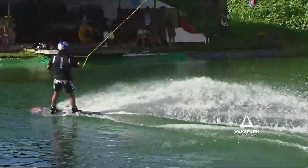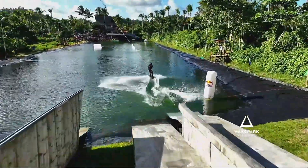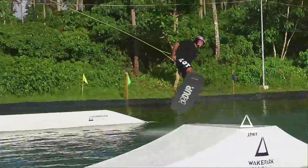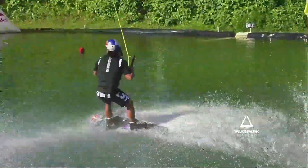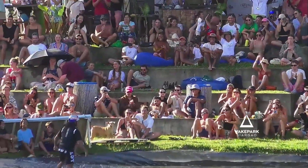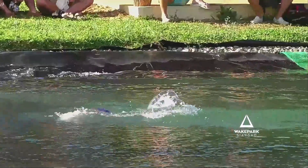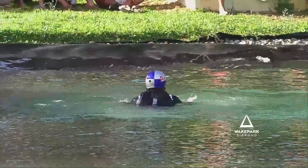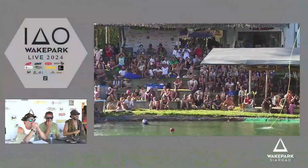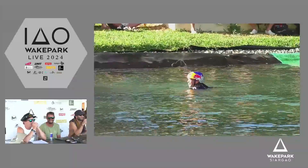Oh my gosh — Rafi's head, let's go! Just a cheeky board slide to fakie. What's gonna happen now? It's a 1080 — and he sticks it! 1080, first time ever in Sharaga, the crowd erupts! That was the first 1080 ever here on Sharaga Island — what a way to end the best kicker jam format!